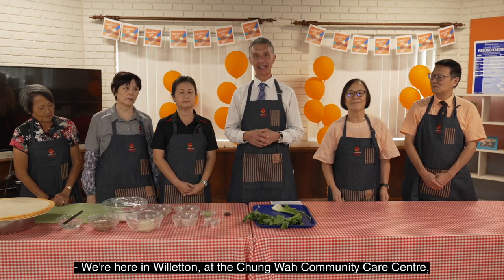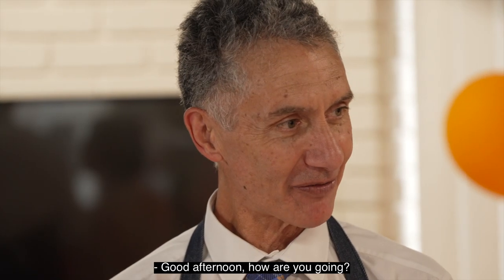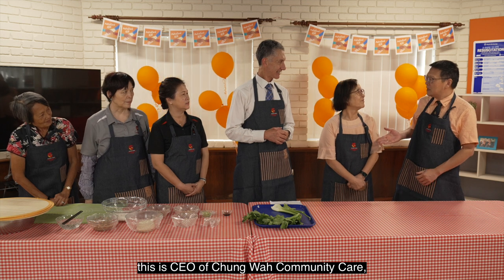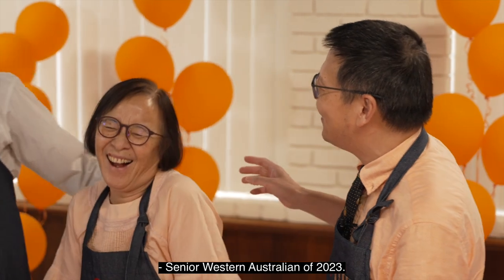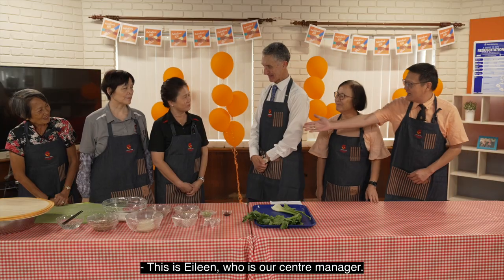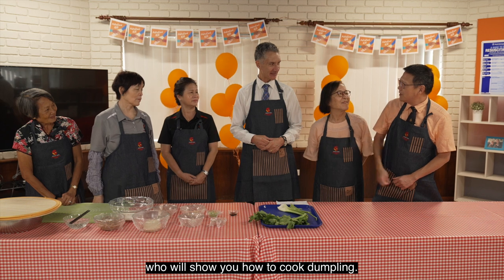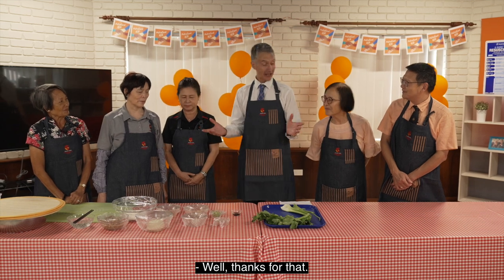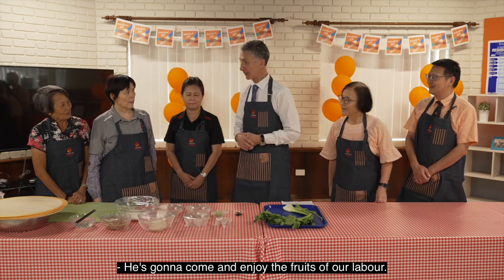at the Tsonghua Community Care Centre and I'd like to introduce Dr. Tin Jin, who's the President of the Association. Can you introduce us to all other guests here today? This is CEO of Tsonghua Community Care, Theresa Kuo — Senior Western Australian of 2023. This is Eileen, our centre manager. This is Jin Mei, our volunteer who will show you how to cook dumplings. And this is Esther, chairperson of Tsonghua Community Care. There is one other person joining us at the end — Dr. Jans Krishna, the local member — who's going to come and enjoy the fruits of our labour.